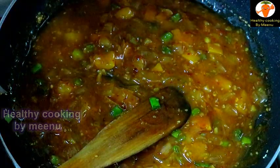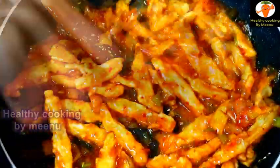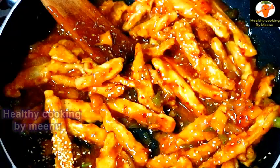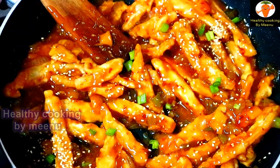Then add the fried potatoes and mix everything together. Finally add some sesame seeds and finely chopped spring onion. Then turn off the flame.